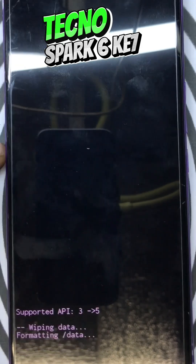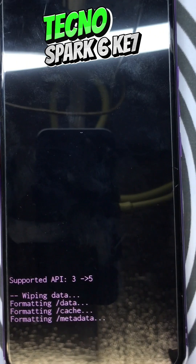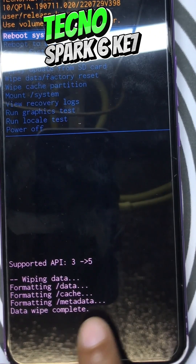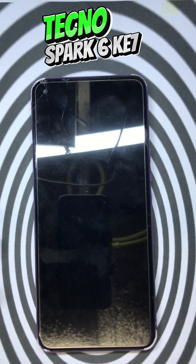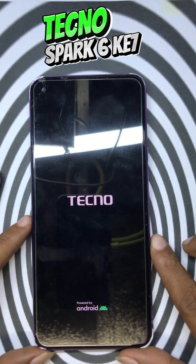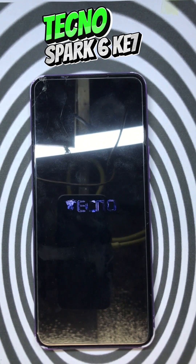Just wait for the system to finish the format process. When data wipe is complete, select 'Reboot System Now' and wait for it to reboot your phone. Just wait for it a while.